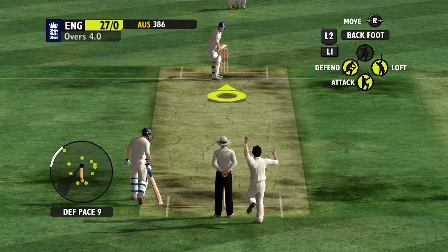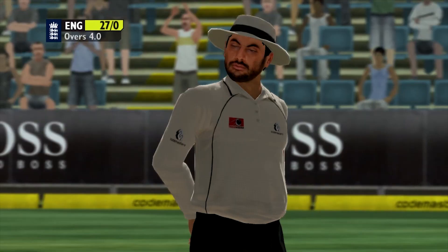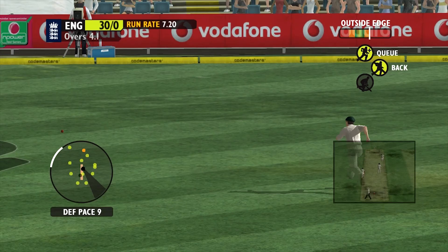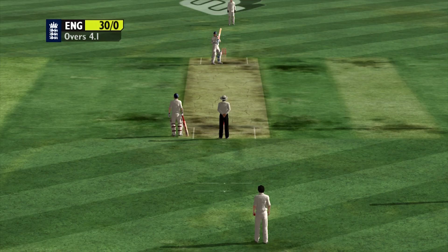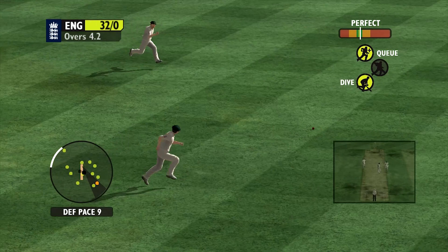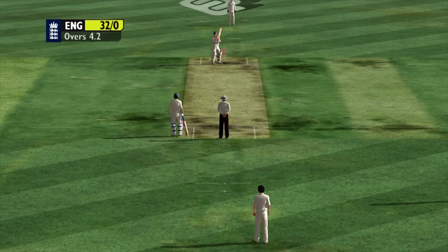Mitchell Johnson comes in now. Well, another good shot there - came back for three. Good running. 30 without loss already, very very promising. Back foot cover drive, coming back for two and three as well. Good running there and the no ball makes it up to four. Very very good start here.